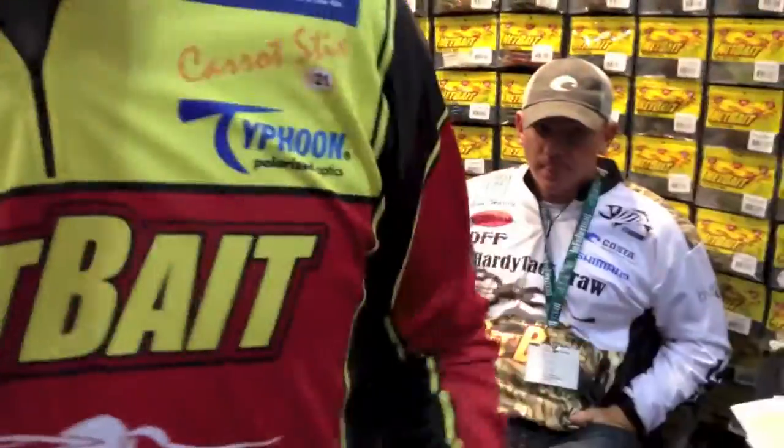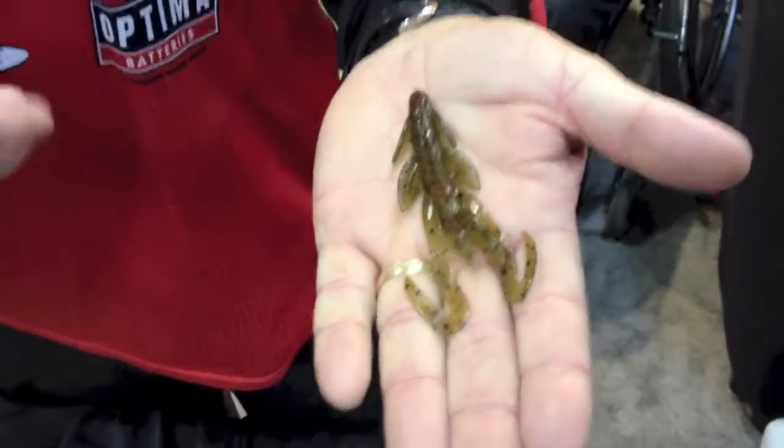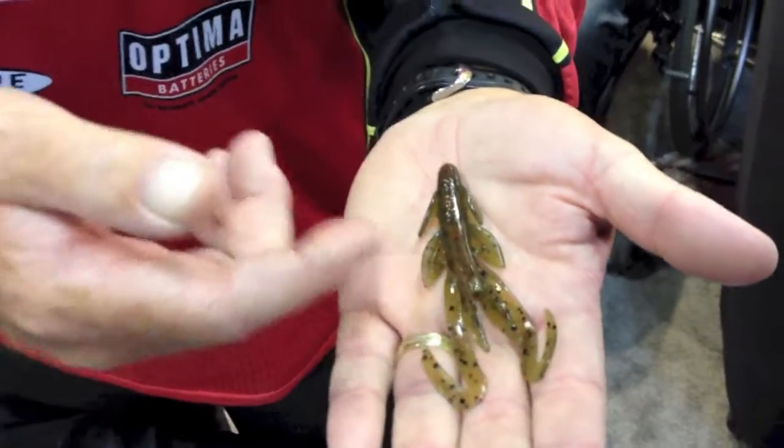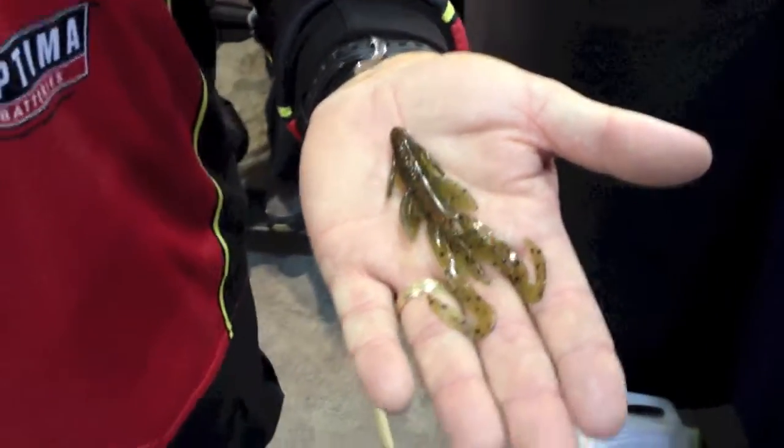The Net Bait is called the Baby Action Cat. Whoa, he's got a lot of action — he's trying to get away from me! Here it is, just a little creature bait. It's got a hollow body, and you can put rattles in there. That's a real subtle presentation.